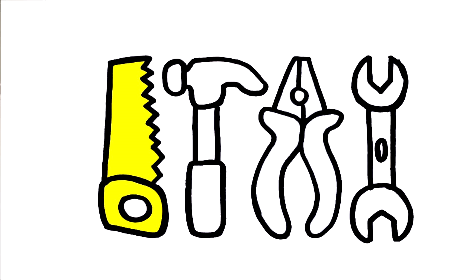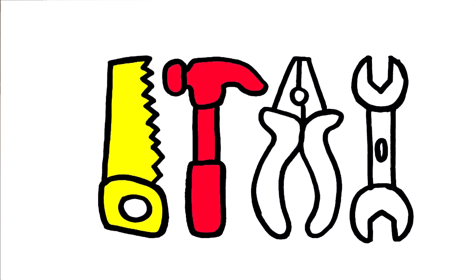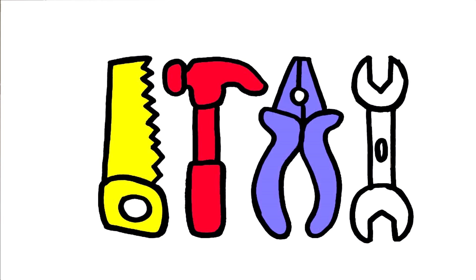What color is it? This is yellow. What color is it? Red. What color is it? Blue.